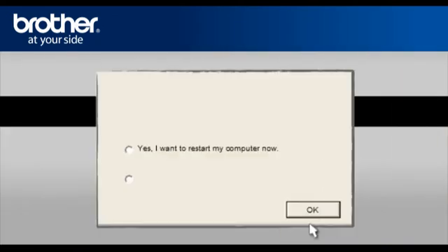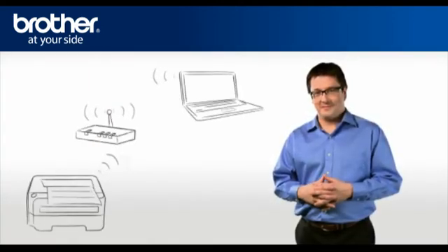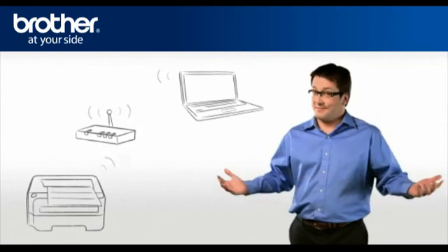Check Set as Default Printer and click Finish. At the Installation Completed window, select Yes, I want to restart my computer now, and click OK. Your driver is now successfully installed. You should now be able to print wirelessly.